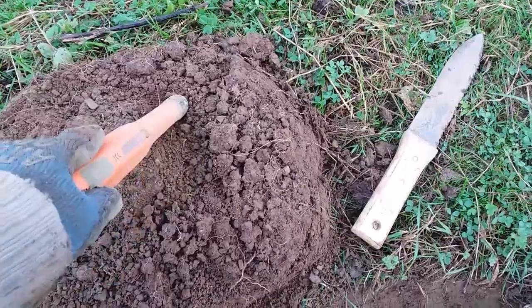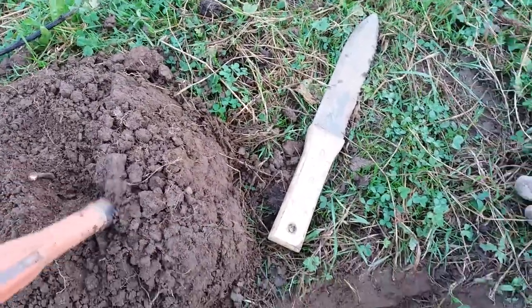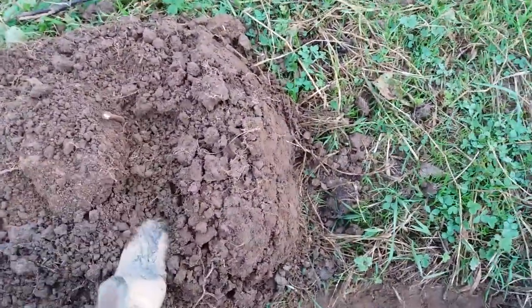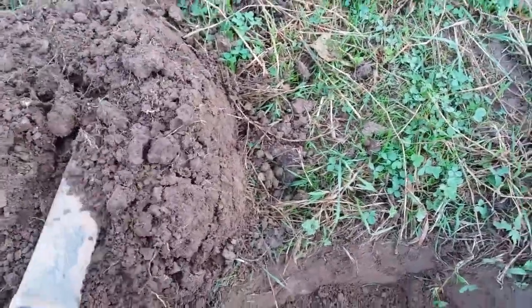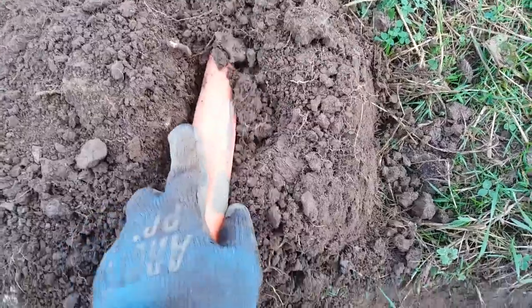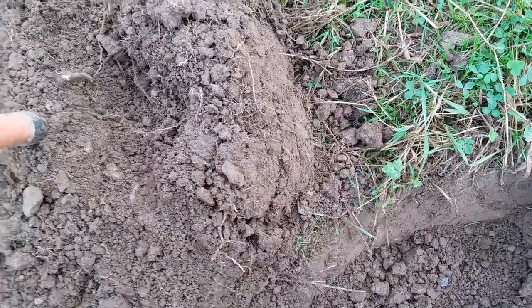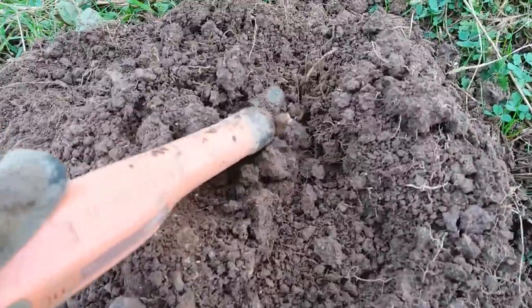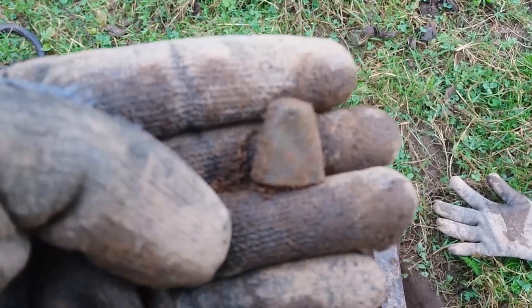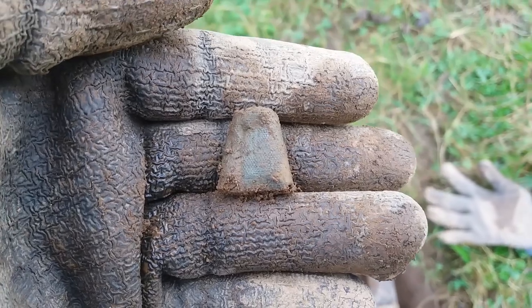Well, here we go. I've got the first target and it's not very deep. I'm not very good at live digs. I'll get the knife in there and have a look. There we go — what's that? A thimble! It's my first ever complete thimble. I'll see you on the next hole.